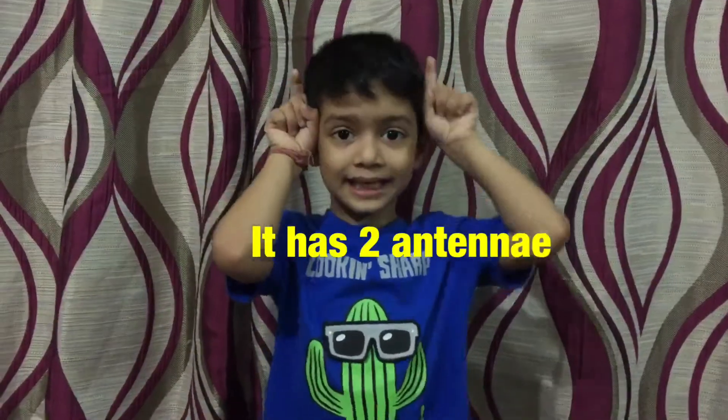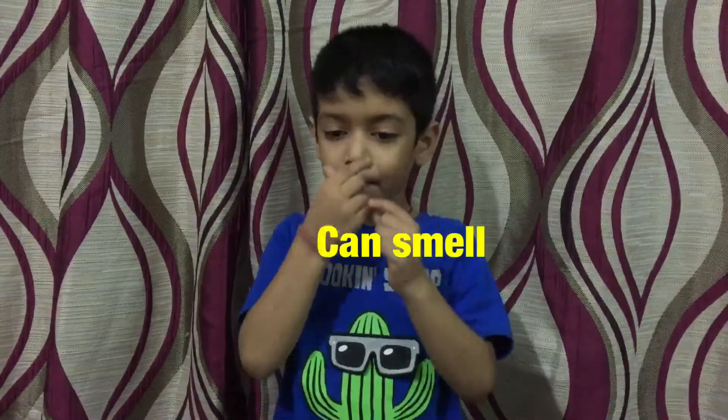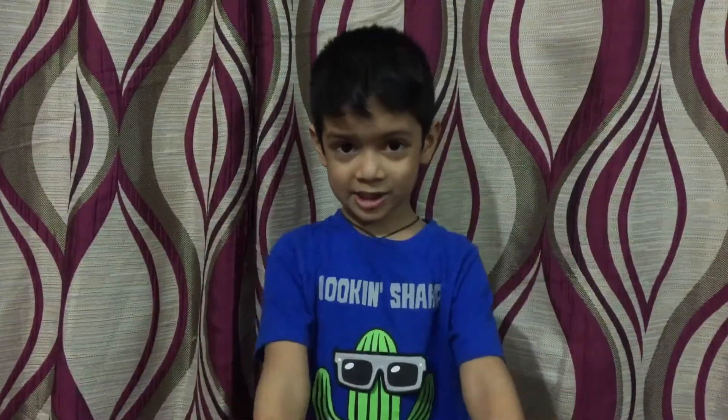Two antennae. Do you know what the antennae do? She can smell, touch, and she can hear.